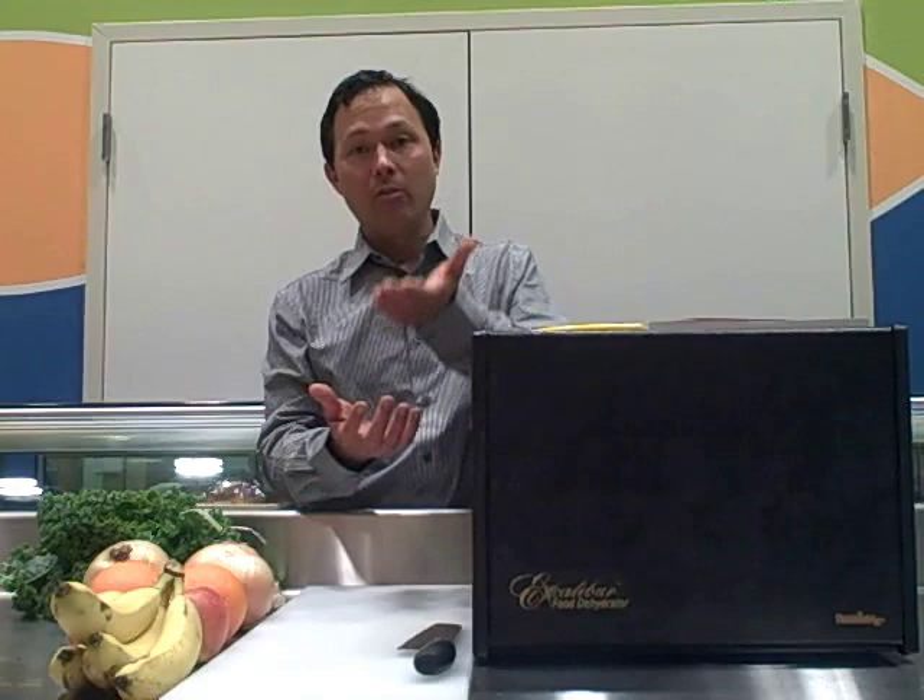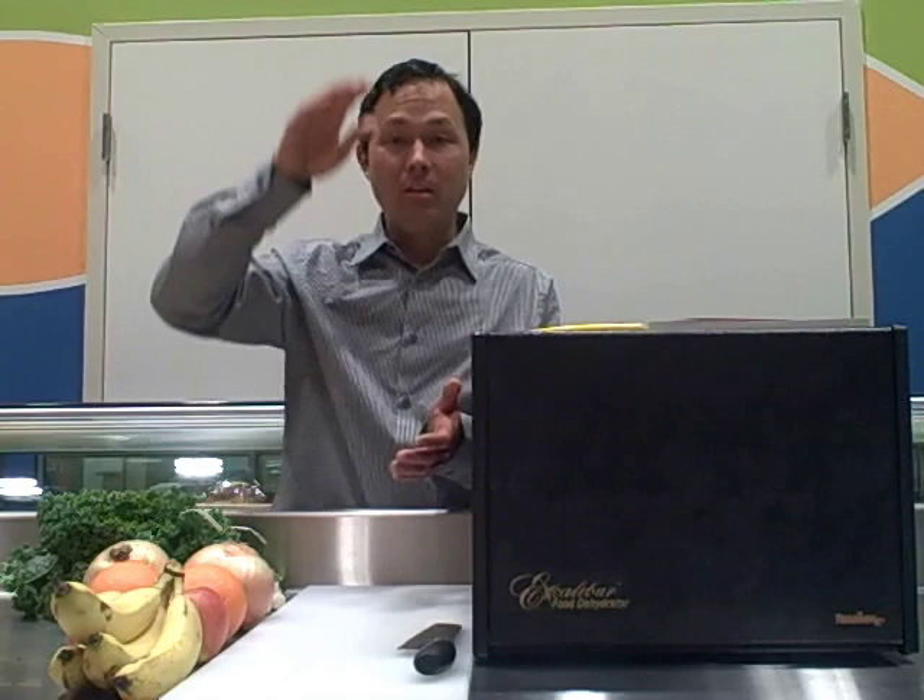With some dehydrators the heat source is at the bottom and the heat goes up, but the problem is as items on the bottom trays get dehydrated, they release moisture which then re-moisturizes the top trays. Also, by the time you get to the top of those dehydrators, the temperature has a pretty big fluctuation. On the Excalibur, because it goes from the back across the trays, it's much more constant and even drying.